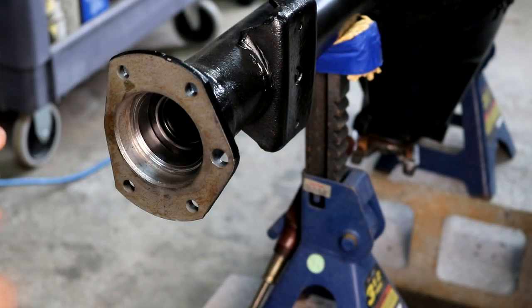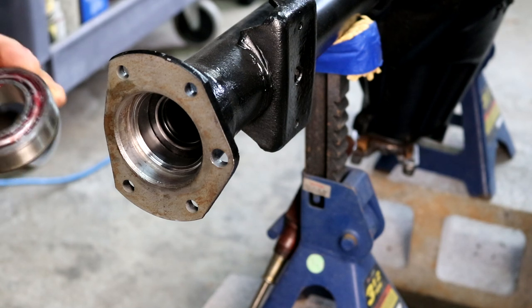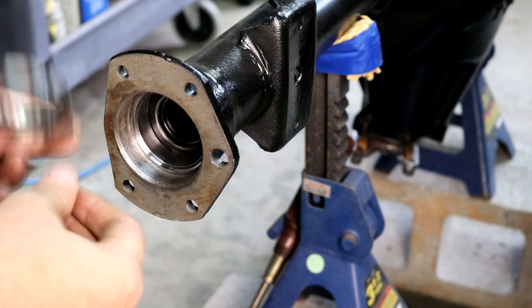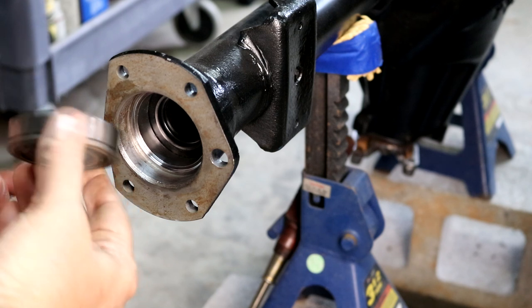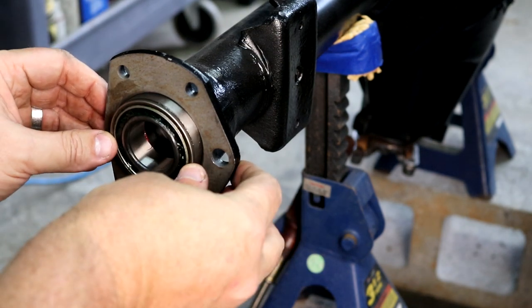The instructions say to repack this bearing — it's got some grease in it but there are some voids, so I'm going to add some more grease to have it full and then we'll get it pushed in. I've added a little bit of extra grease to that. I guess I'd probably need to grease it again once I get it on the axle, but let's get it pushed in and see what we got.